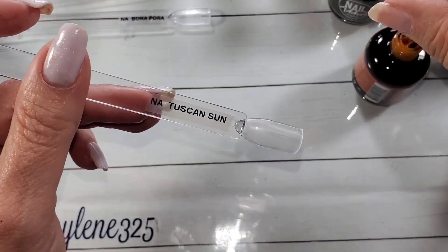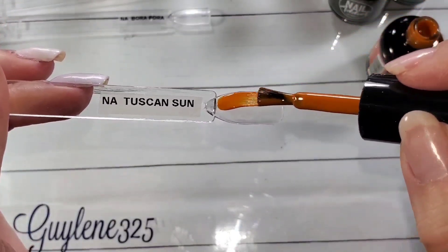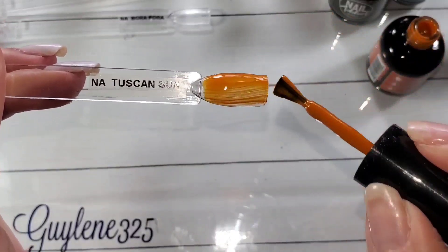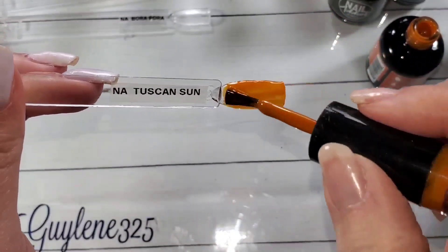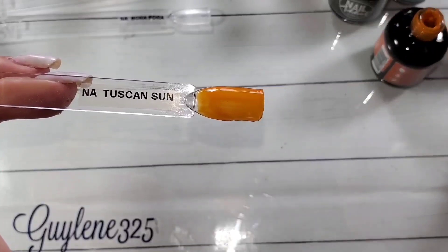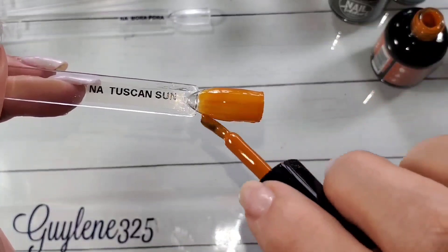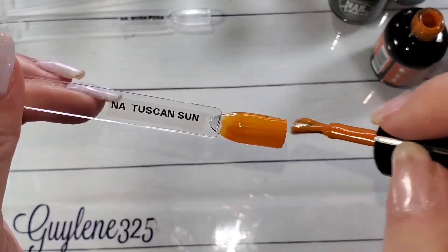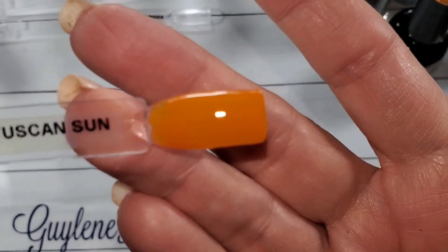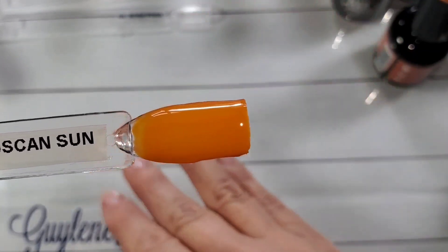Okay, Tuscan Sun — here's where I get a little confused, because when I swatch this you can see it's kind of translucent, almost a glassy formula. It's not exactly creamy opaque — kind of like a crelly. So these you do have to be patient with. I thought it was really patchy at first, but look how nice it just leveled right out. So happy with that, and we're trying not to judge until the second coat on that.